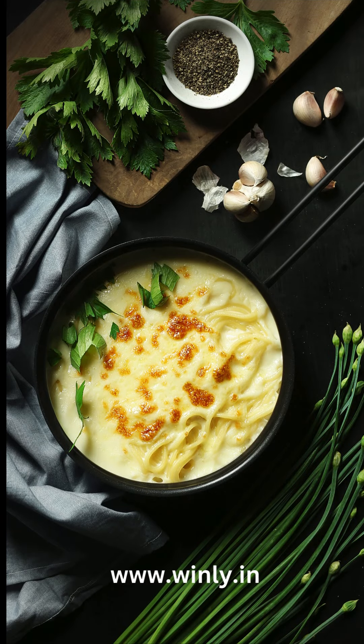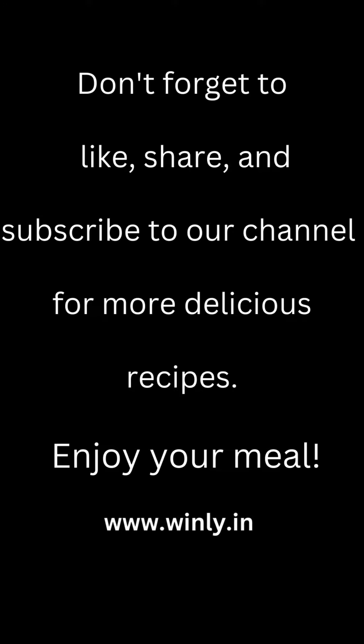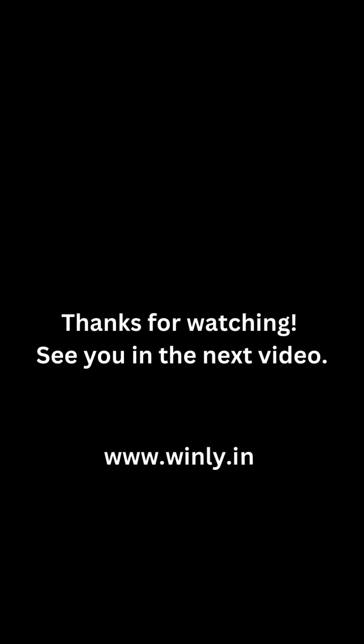And there you have it, a perfect creamy pasta made using the Winley Tri-Ply Saucepan. Don't forget to like, share, and subscribe to our channel for more delicious recipes. Enjoy your meal. Thanks for watching. See you in the next video.